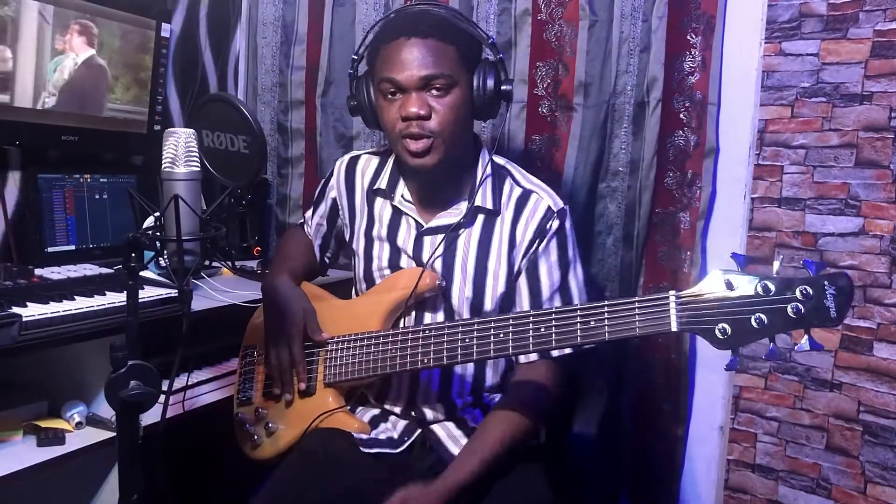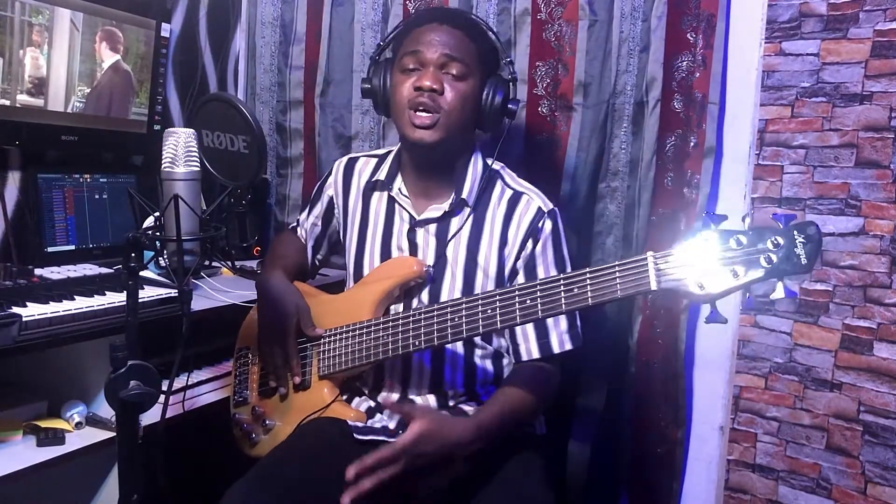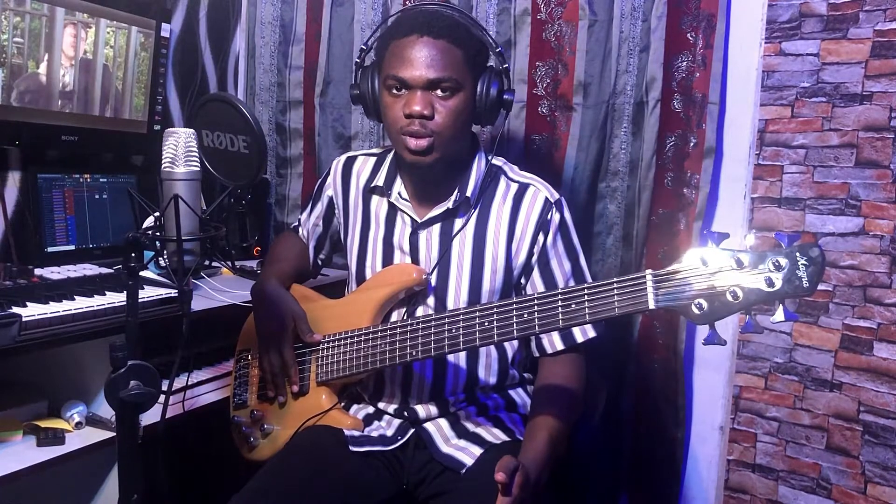All right, you get the point. The shuffle feel adds groove to the blues. It's a very common technique that you must know. I'll upload this backing track so you can use it to practice and get better. Thank you.